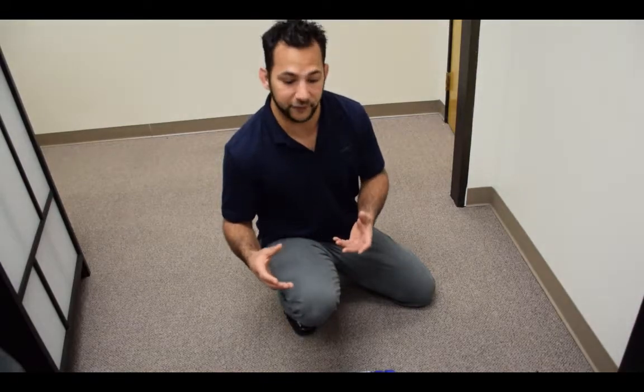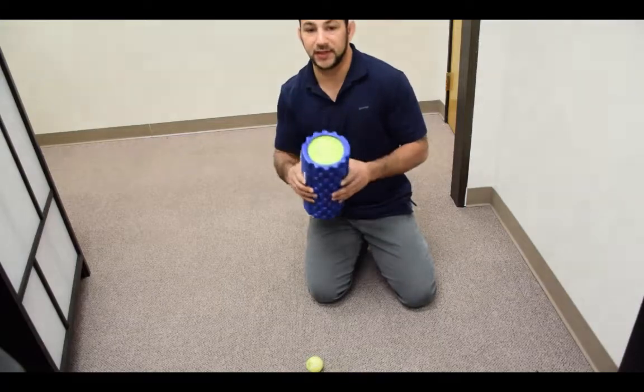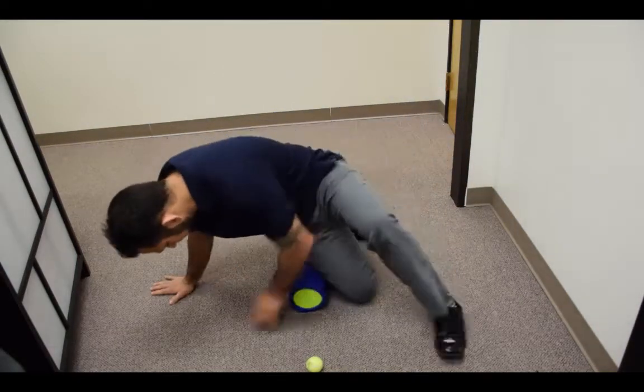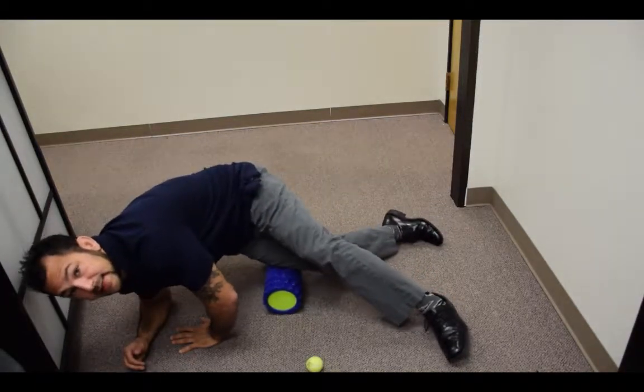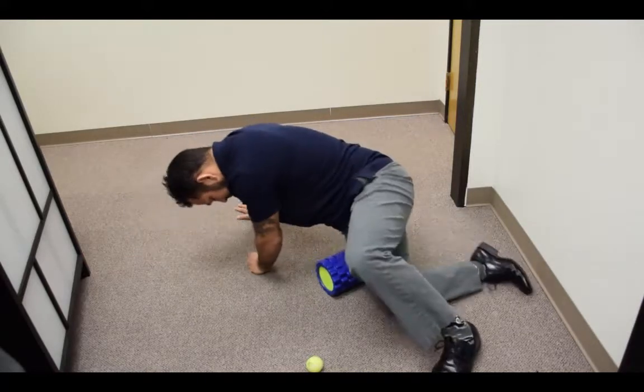What I see across many sports is that a lot of people like to foam roll this out, and it's not a bad option, but you may not be getting your best bang for your buck. Today we're going to cover how to properly release it and some tips and tricks to make it more effective. The more traditional release people do is to put their foam roller on their side, just like that.